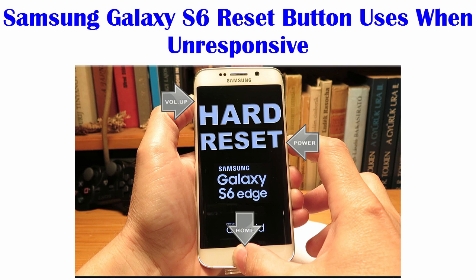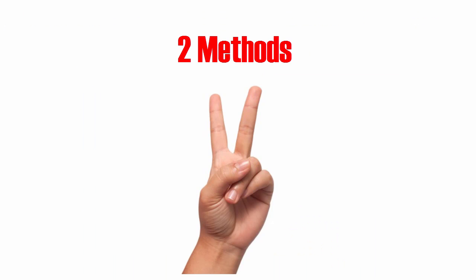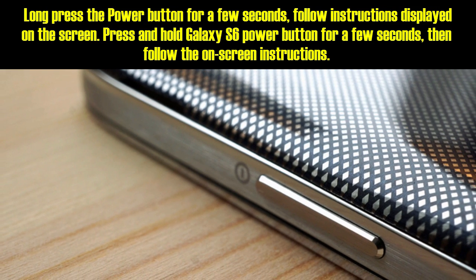Hi, let's take a look at the Samsung Galaxy S6 reset button. There are two methods, in which the first method would be to long press the power button for a few seconds.